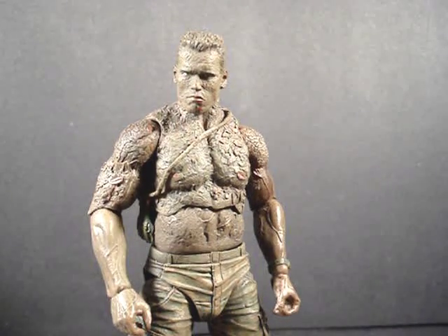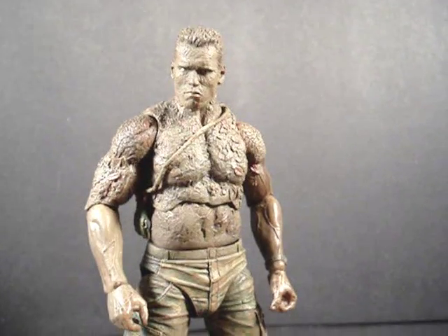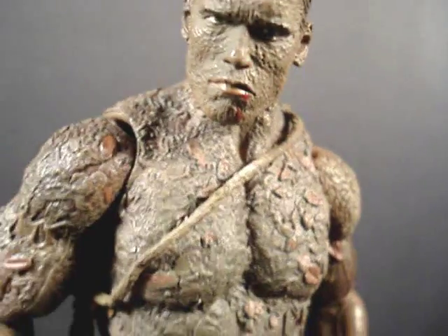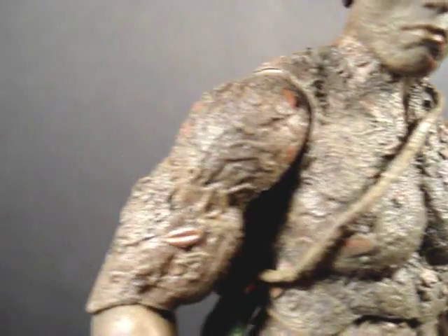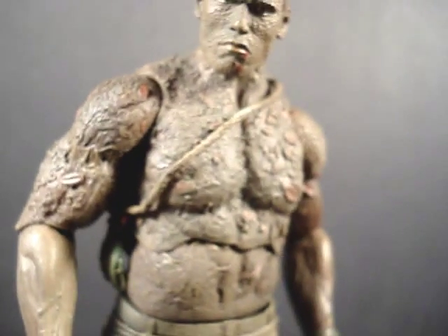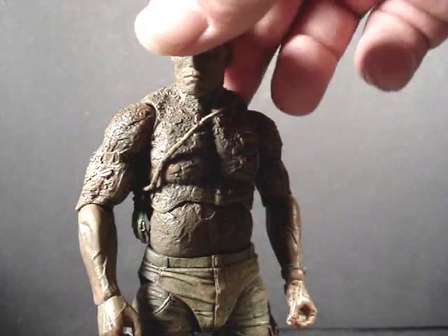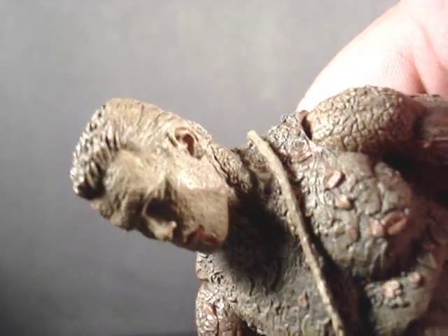There's a quick look at his accessories. Now let's take a quick look at the detail on him. Check out the texture on the mud — you can see leaves and all the grittiness of the mud on him. Pretty cool. And of course you just gotta love that sculpt of Arnold's face right there.